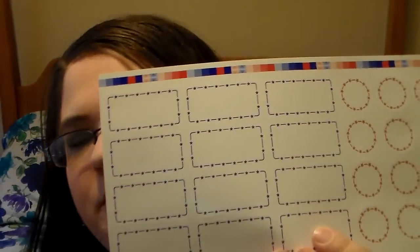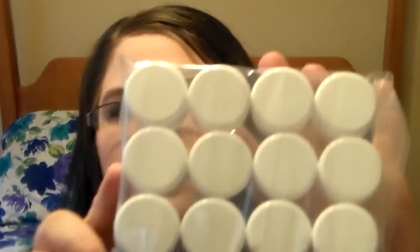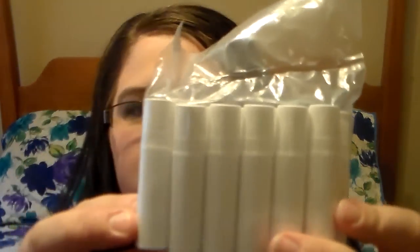My husband also ordered me some extra flavorings too, because he wanted to make sure I had a whole bunch of them. Here are the labels that it comes with and the instruction guide. And here is the little clear tub that you can put your lip balm in after you make it. Here's the tubes, the lip balm tubes.